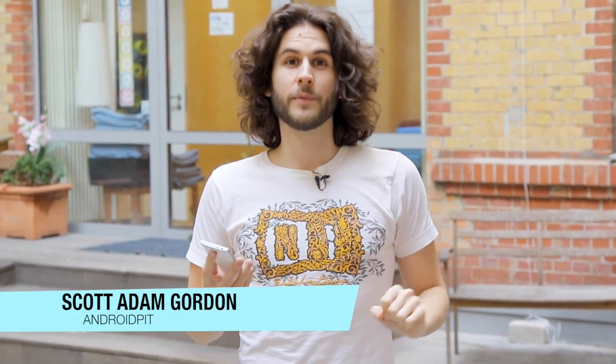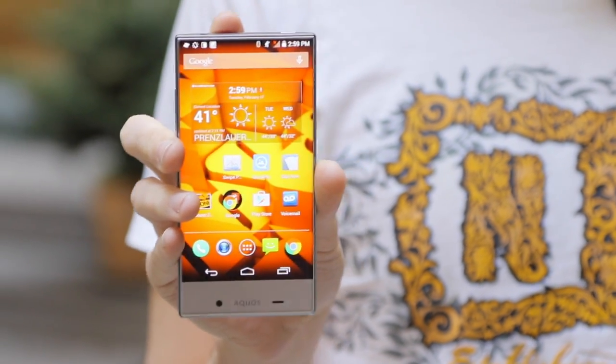What's up everybody, Scott Adam Gordon here with AndroidPit.com, and today I'm going to bring you a really quick review of the Sharp Aquos Crystal. Sharp are known more for making TVs than smartphones, but in my review I asked: is this one of the best value devices on Android? I think it is, and I'm going to tell you why right now — stick around.